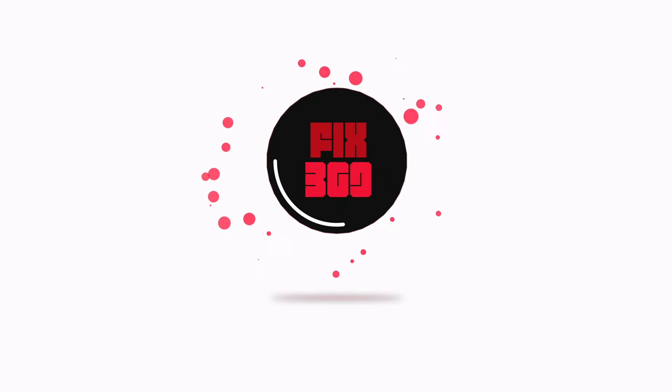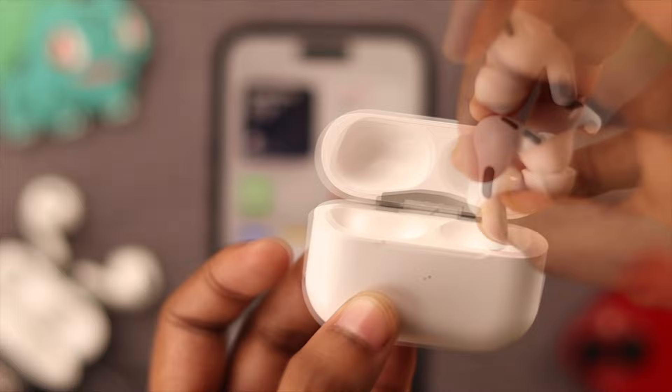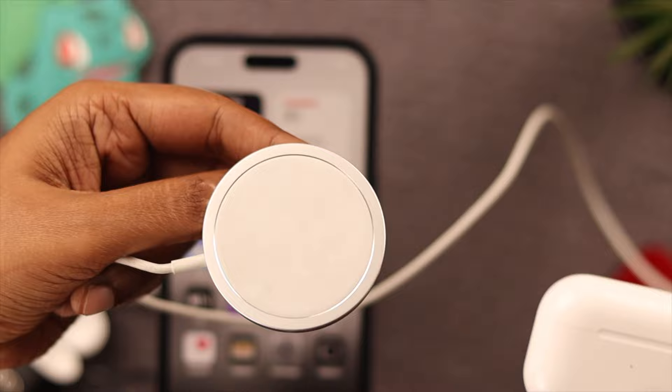Before anything else, go ahead and check the charge of your AirPods Pro 2. Plug it in if you think it needs charge. If you're charging the AirPods, put them in the right slots, then check the charging cable, or if you're using a wireless charger or MagSafe, check if they're working properly.